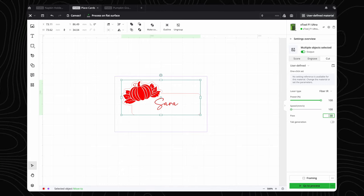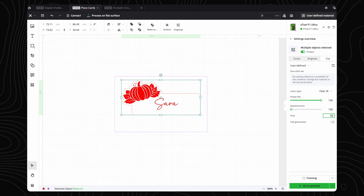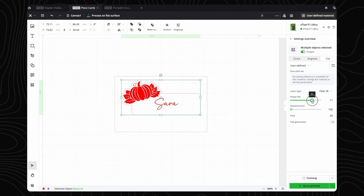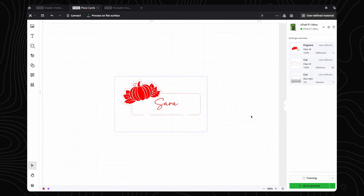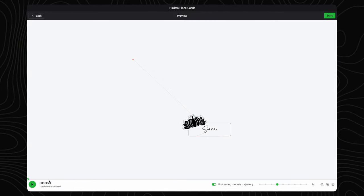This is a great starting point, but if you are using thinner cards you will just need to reduce the passes. Also, applying too much heat to some cards may cause warping, so another tip is to reduce the power and increase the passes if that is happening to you. That all looks good. Let's hit Go to Process — this takes just under a minute and a half.